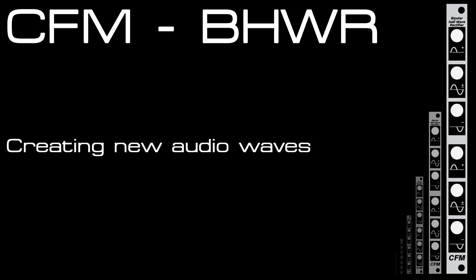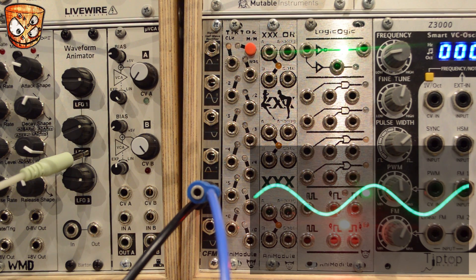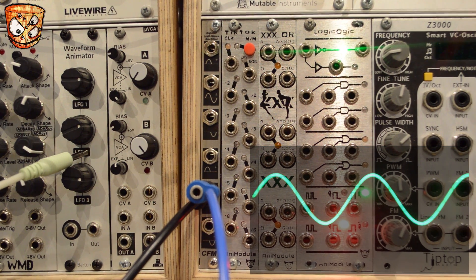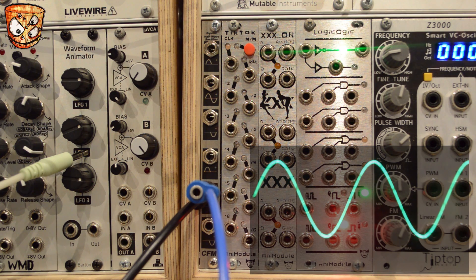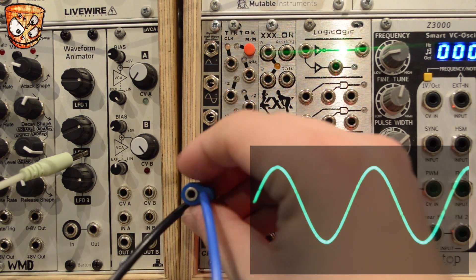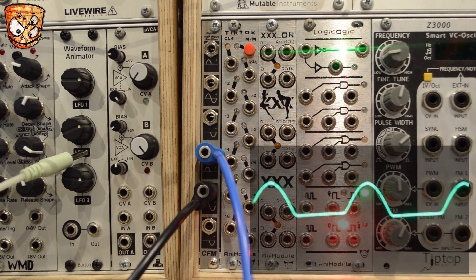Here I'll look at using one oscillator at audio rate and using different outputs with the CFM half-wave rectifier to create some new waveforms. The black stackable is the bipolar output, and that's what's going to my sound card. The blue stackable that's plugged into the black one is the sine wave that you can hear. Plugging the blue stackable — the sine wave — into the positive input, you can hear the half-wave rectification of that wave.